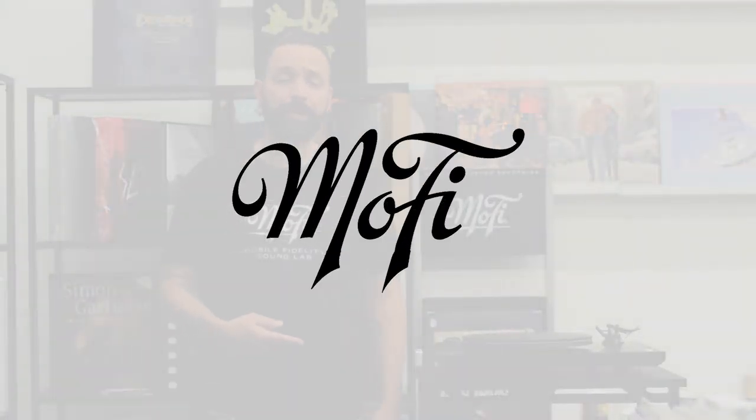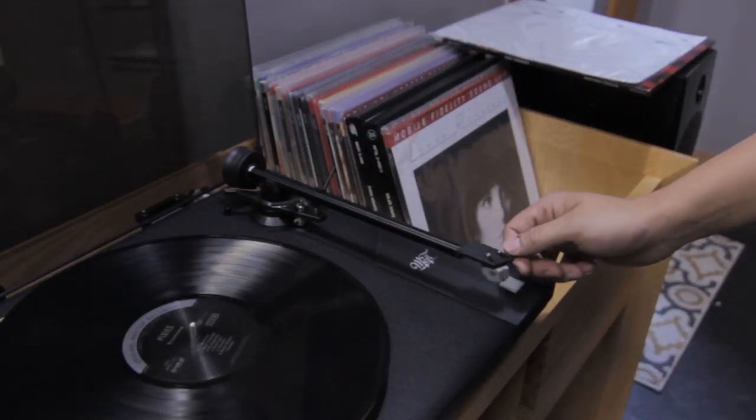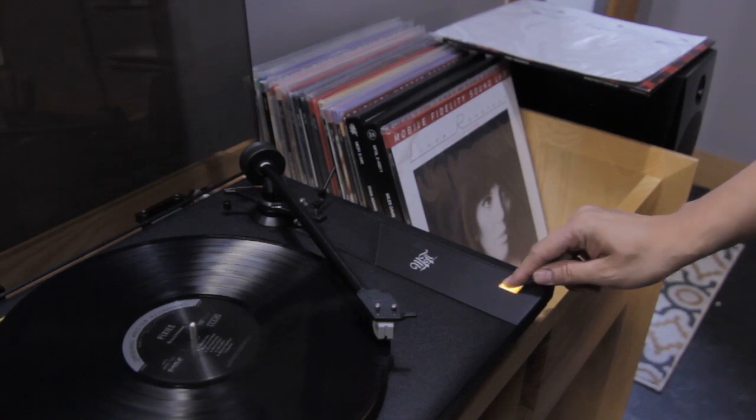Hi, I'm Danny and this is the StudioDeck Turntable from MoFi Electronics. The StudioDeck is a powerful, audiophile-quality turntable designed and manufactured in Ann Arbor, Michigan.